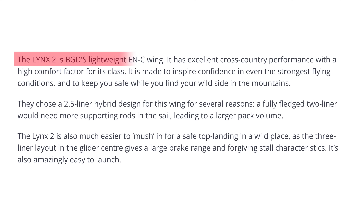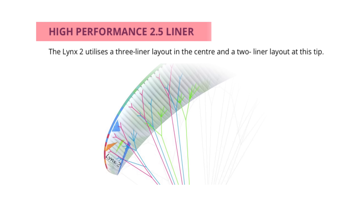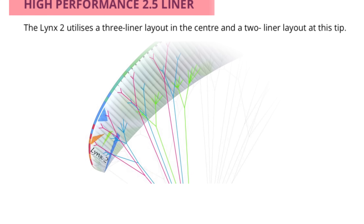The Lynx 2 is a lightweight sports class wing from BGD. It's a two and a half liner, which means that from front to back it has three line sets in the middle — A, B, and C — and two line sets at the tips: A and B.